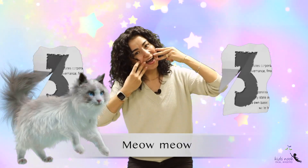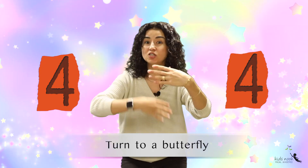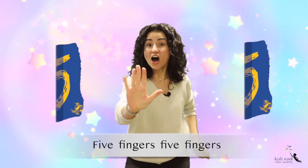Four fingers, four fingers, turn turn turn — to a butterfly, fly fly fly. Five fingers, five fingers, turn turn turn...